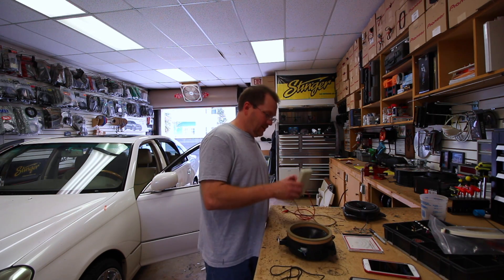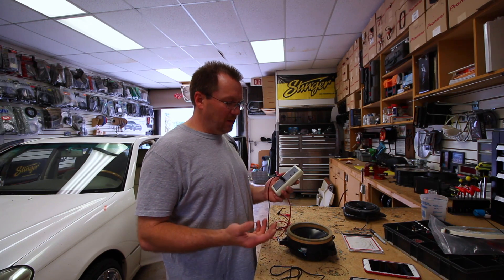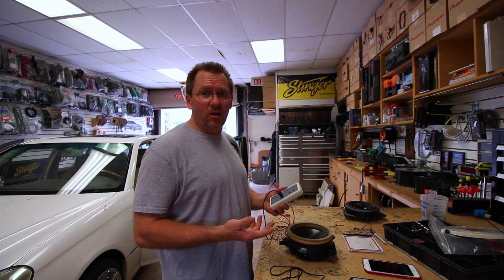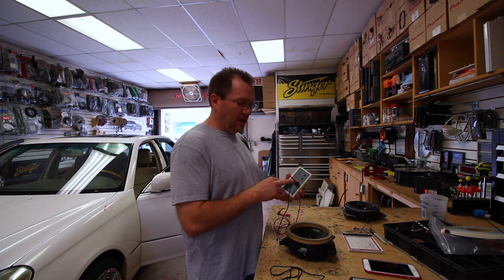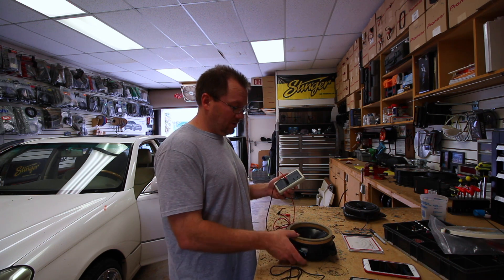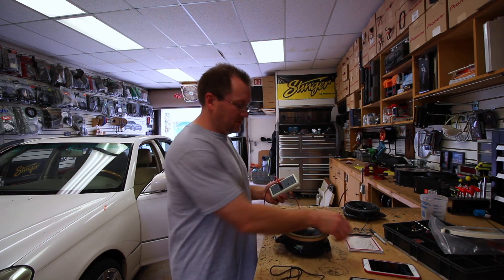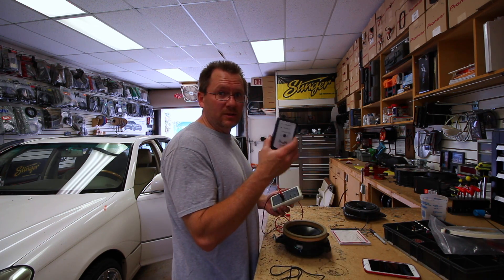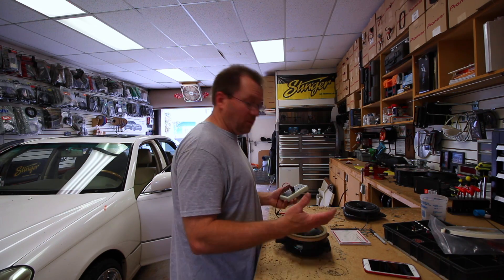Then you have this guy here — the PT9A. This is the premium unit. It basically has everything we've talked about built into it and more. This is what every installer should have because it'll do everything. It has a line output just like the phone, a tone generator built in so you can test speakers on a bench, and it also comes with a CD for your pop sound. Let's put these to practical use.